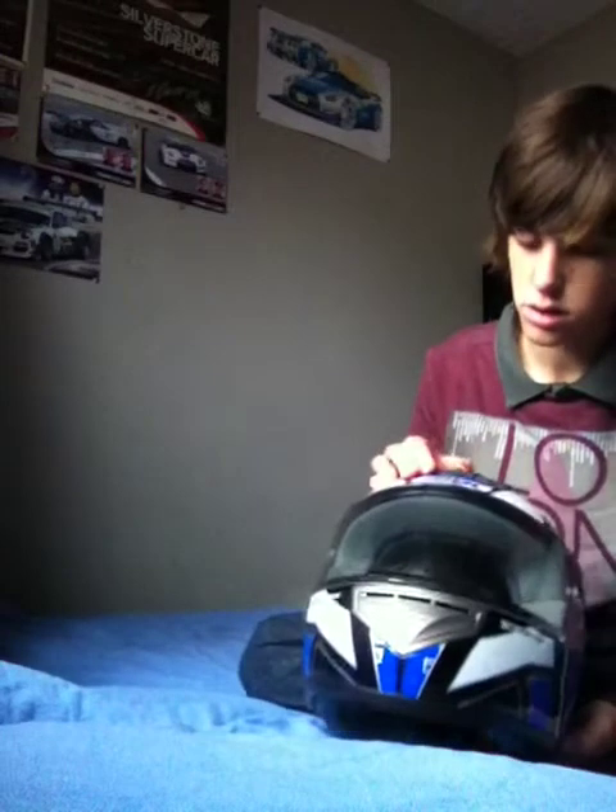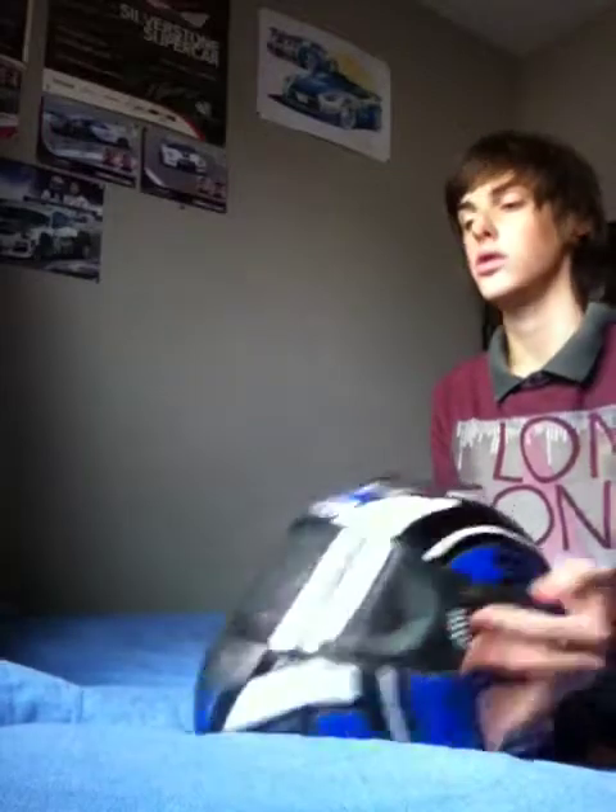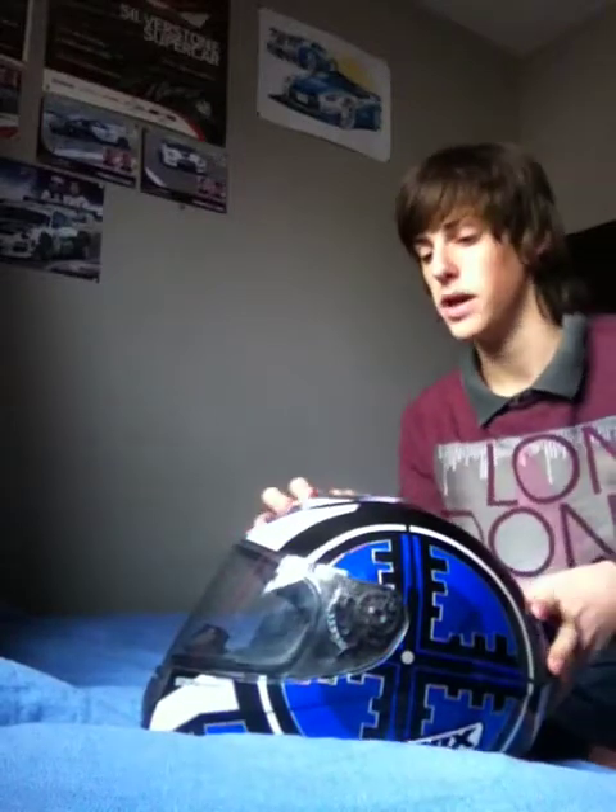The vents from my experience work really well. At traffic lights your visor will fog up a little bit purely because there's no air going into the vents from movement, but apart from that it is pretty good.